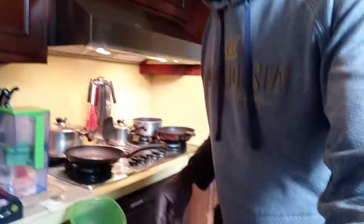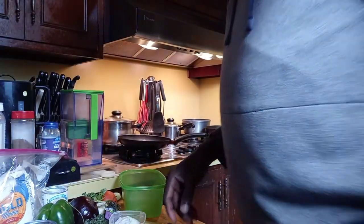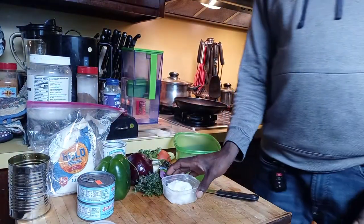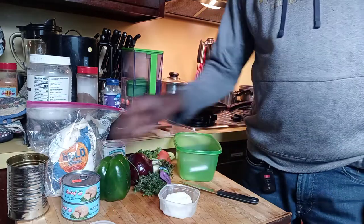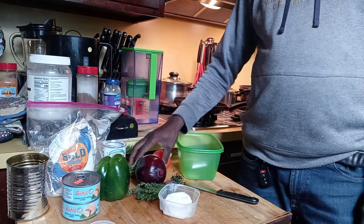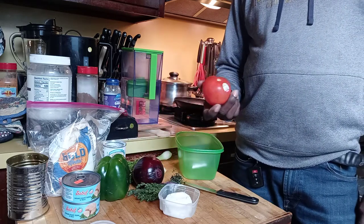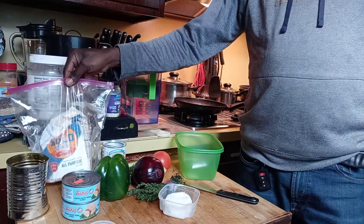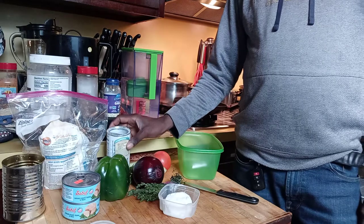Here on the table you can see all the ingredients: coconut milk, tuna fish in a can, bell pepper, thyme, red onion, white onion, tomato, scallion, and we have flour for the dumpling with baking powder in it.